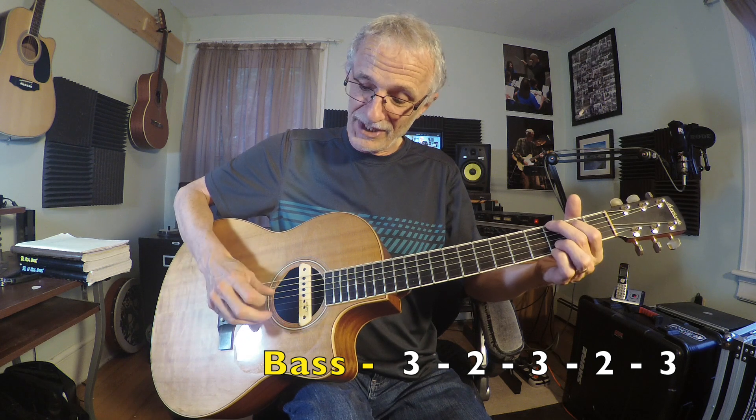So we're going to switch to a G chord. The bass note in the G chord is the sixth string, this note right here. So we're going to hit that as the bass note, then three, two, three, two, three again. Now the E minor chord is the same exact bass string, but open.